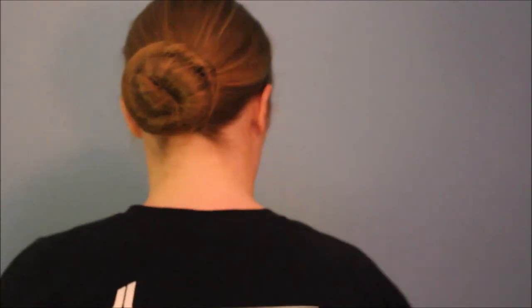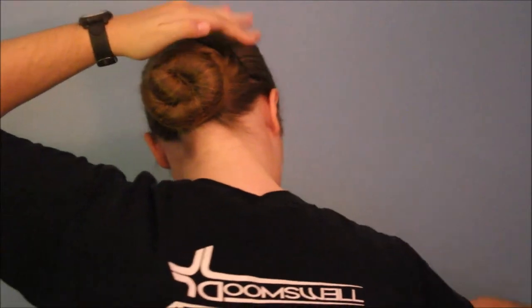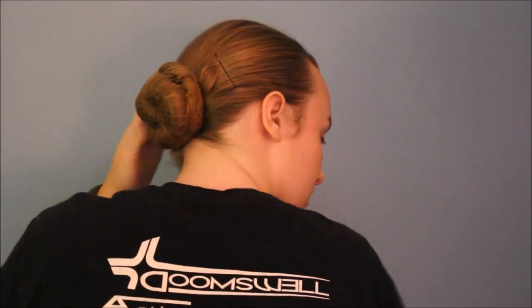What I did next was I added a hair net and then added bobby pins to the sides of my head to secure any flyaways.